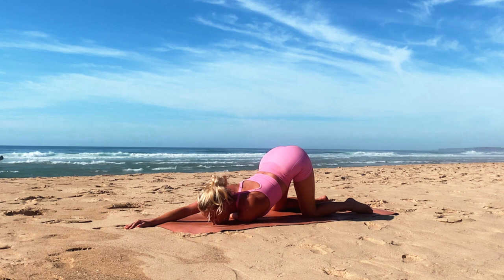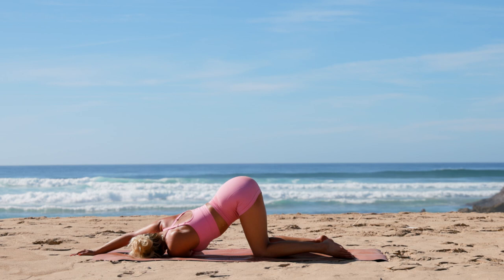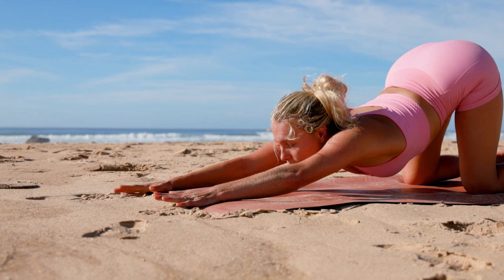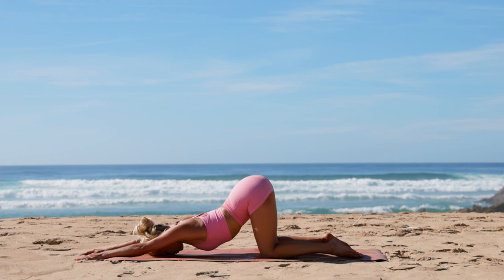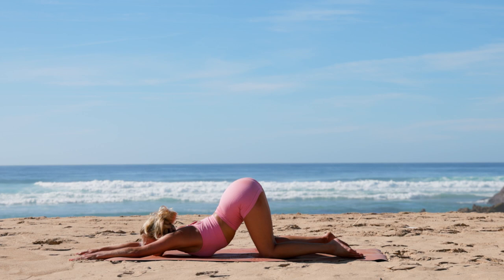Very good — slowly come on up and this time we're going to open the upper back in our puppy pose. Begin to slide both hands forward and lower the chest and the forehead down to the ground, keeping your hands about shoulder-width apart and your knees stacked on top of your hips. If you are feeling a bit more open in the back, see if you can bring your chin to the mat and lower your chest a little bit more. Make sure to breathe — deep breath in, inhale, and deep breath out.